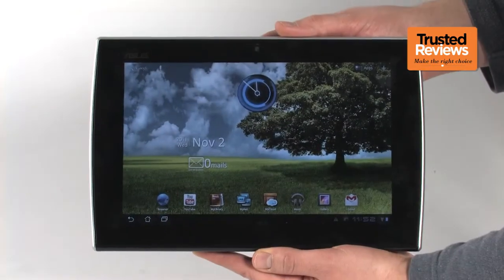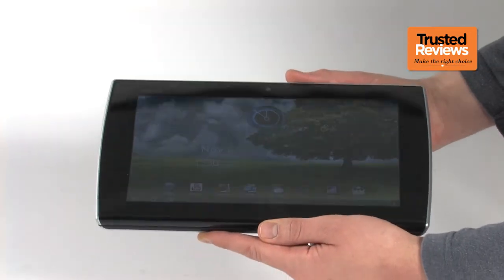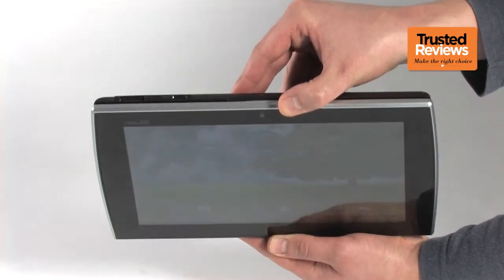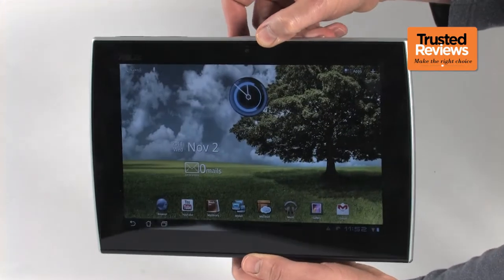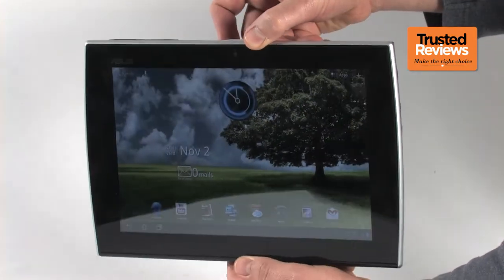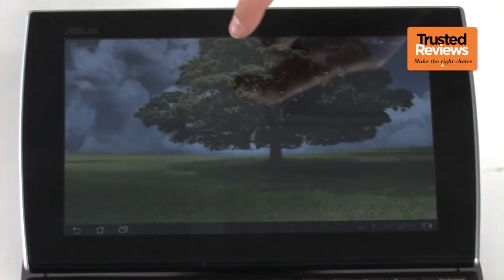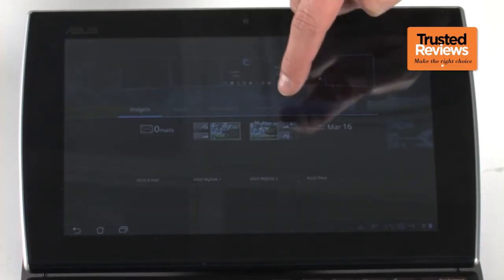The slightly studious style of the Slider hasn't led to compromises for its screen, thankfully. It uses a great IPS display with the same 1280x800 pixel resolution seen in most top Android Honeycomb tablets, and the same responsive capacitive touchscreen. Aside from a couple of Asus app extras, the Slider runs a pretty vanilla version of Android Honeycomb 3.2.